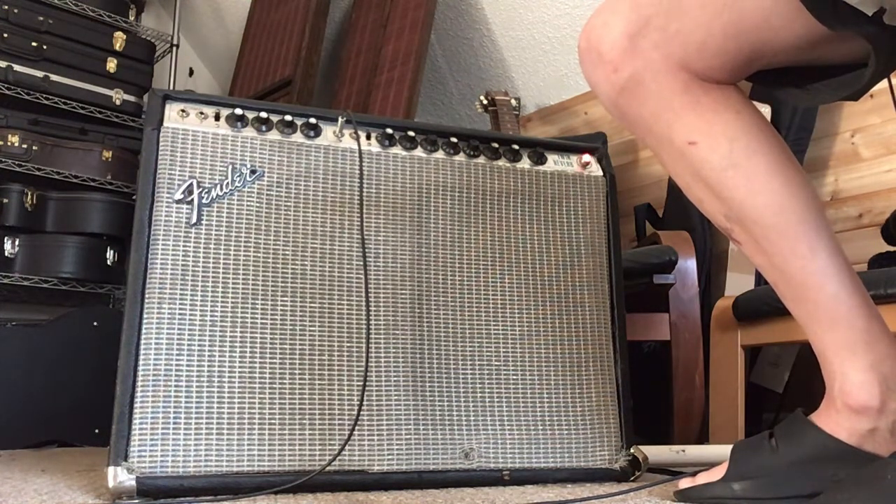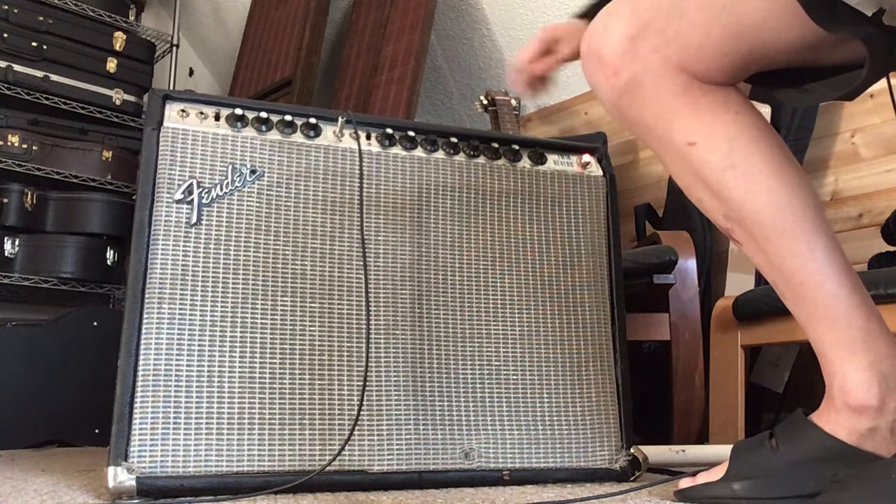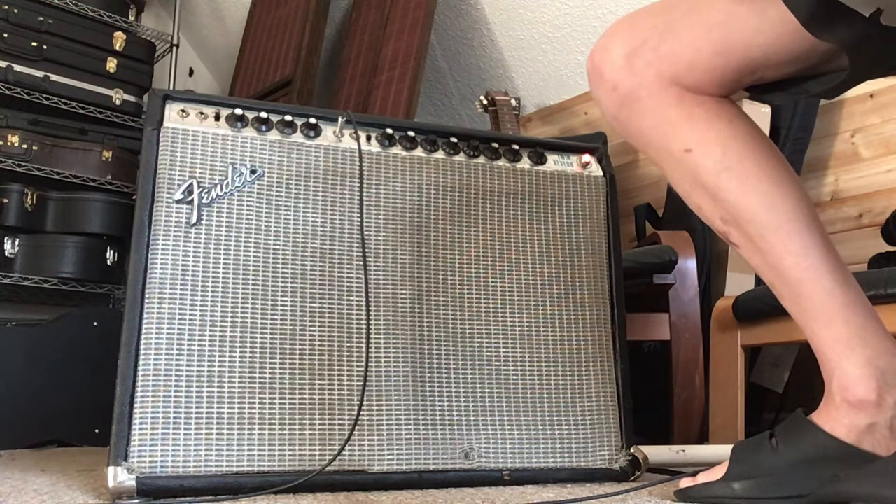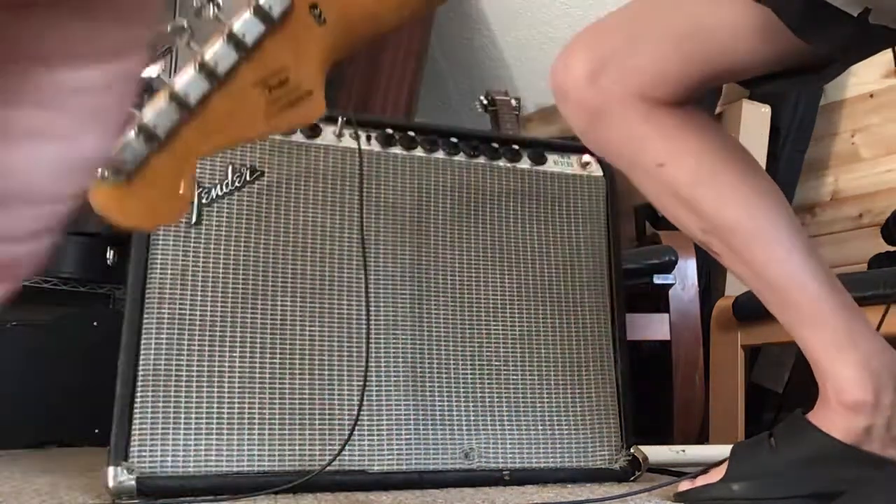In any case, that gives you a pretty good idea of how this thing works and that it works. I'll also create another video where I'll go through and demonstrate the amp from a condition standpoint, so I'm going to upload this one.